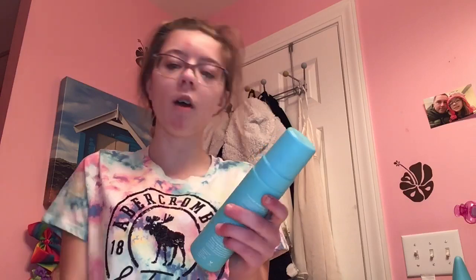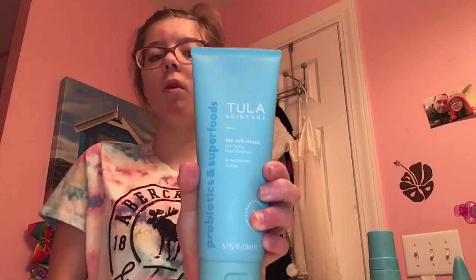The last one is Keep It Clean acne foam cleanser. This is for acne, but I mainly use it in the shower. I normally don't use this one if I'm not showering.